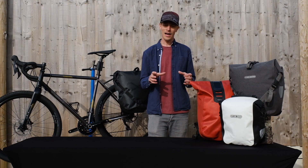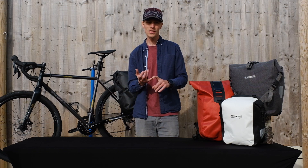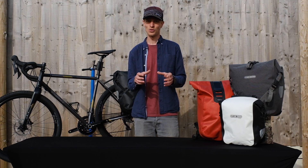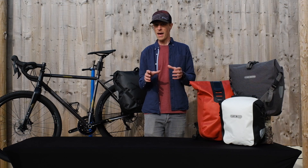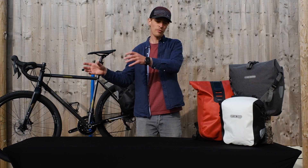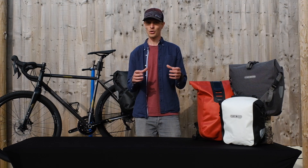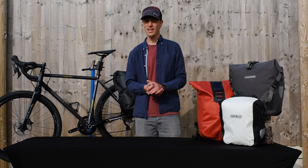All these things come together and put Ortlieb's green credentials into the limelight. The UK repair service and warranty mean products are built to last — they don't want to be part of the disposable industry. Everything being welded and waterproof adds to the durability, and the product testing helps ensure those claims are met. The fact that everything is produced in Germany means they're not sending raw materials from the Far East to Germany and back — the vast majority of products are manufactured in Germany and raw materials are sourced locally. With local sourcing you can ensure top notch quality and if there are any issues, it's very easy to go and speak to those suppliers.